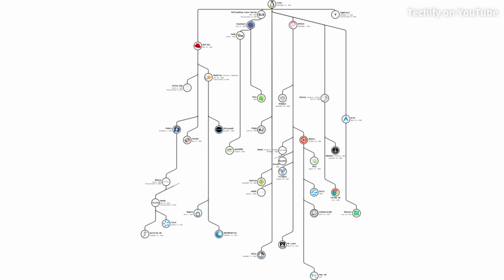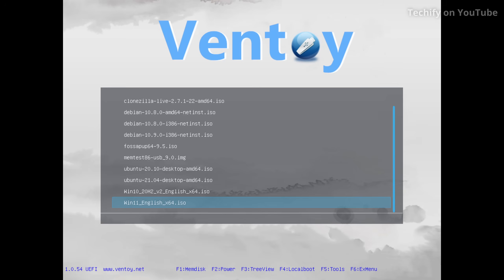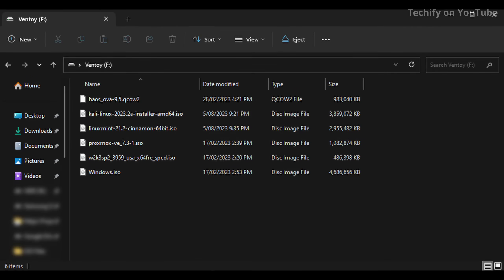This software is called Ventoy and it's basically a bootloader for a USB. Ventoy is great because it allows you to flash one USB with the Ventoy software and then all you have to do is place the ISO file of the operating system that you want to use in the Ventoy folder on the USB and that's it.